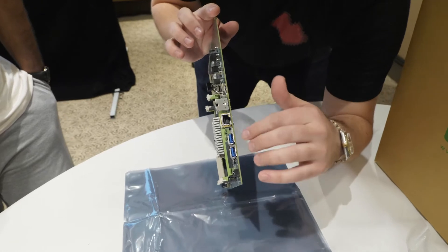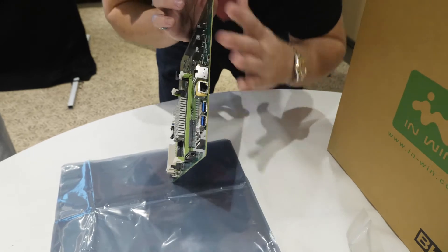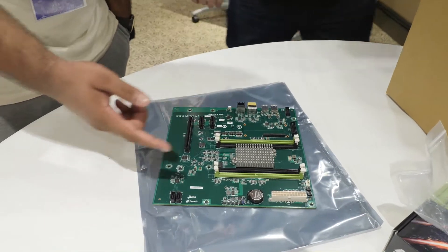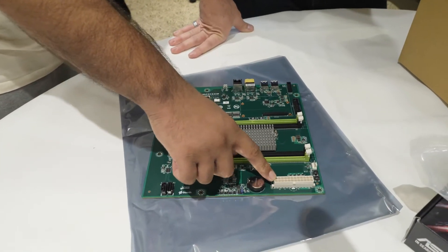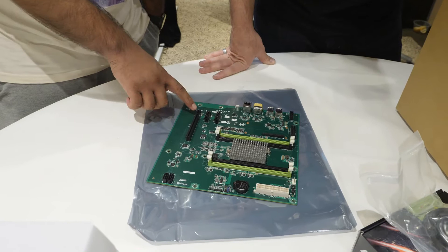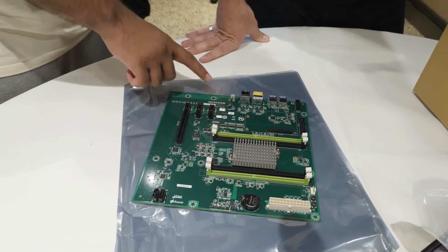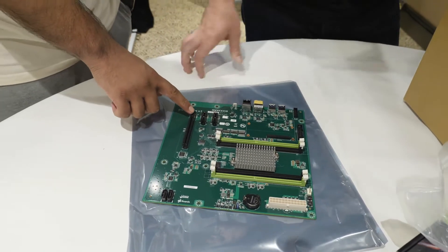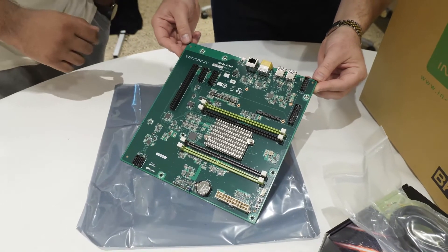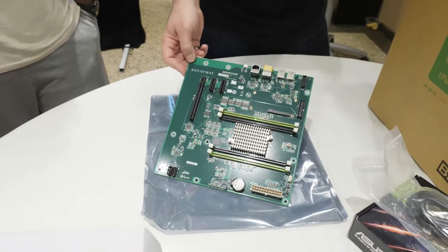Look at that: two USB Type-C ports, Ethernet port, power, and all the other ports. Two SATA connectors for your hard drives. It uses a standard 24-pin connector so your PC power supply works fine — though rest assured you won't need a 500-watt one. There are three PCIe slots: two are x1, and the third is in an x16 form factor but is actually a four-lane slot — that's where the graphics card goes.